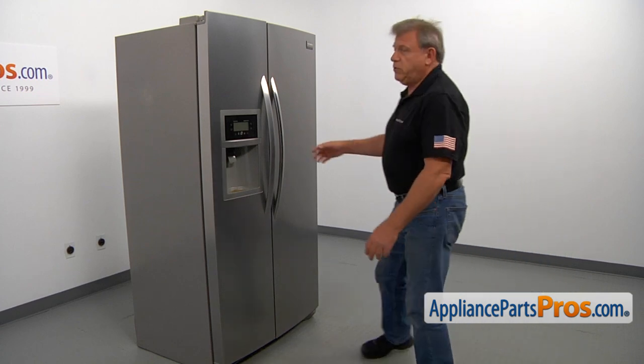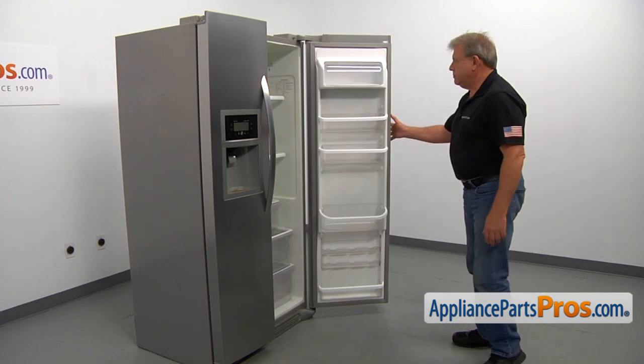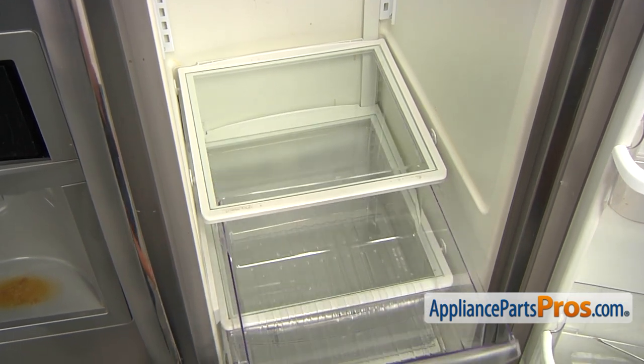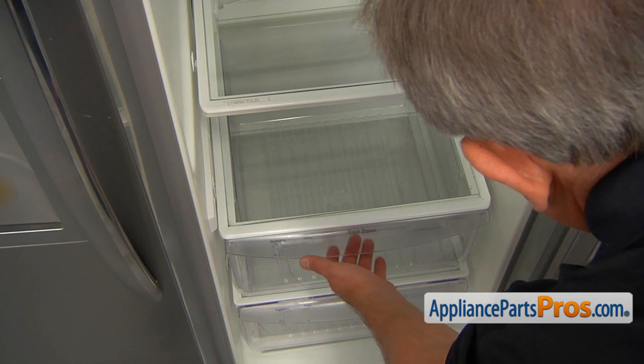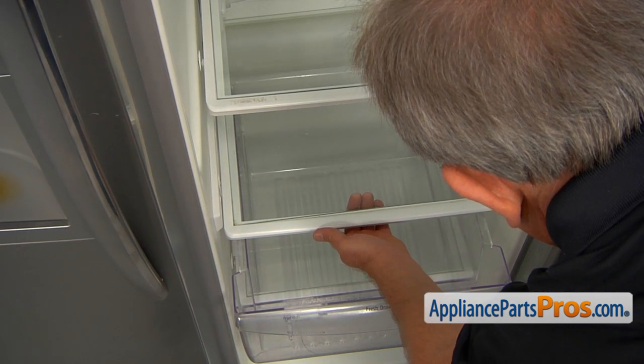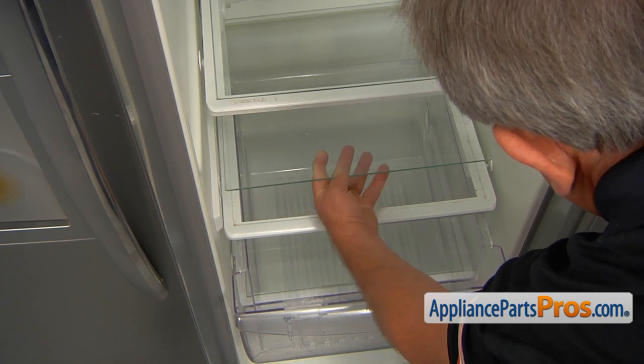To get to the part, we need to open the fresh food door. We're going to remove the meat pan by sliding it out. Now we're going to pull out the crisper about three or four inches and lift up on the glass insert to remove it.